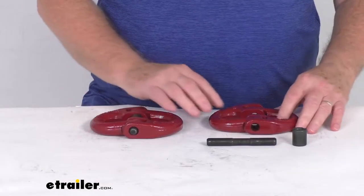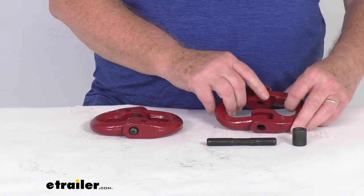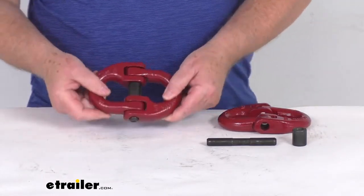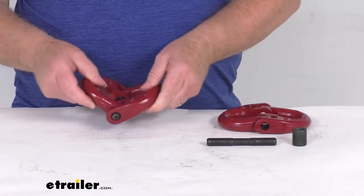These coupling links consist of two U-shaped metal pieces which are connected together with a pin and a retaining collar, and it'll allow them to move and rotate easily. This one I've already put together just to show you what it looks like when it's all assembled. This makes it very versatile and useful for applications where movement is necessary.